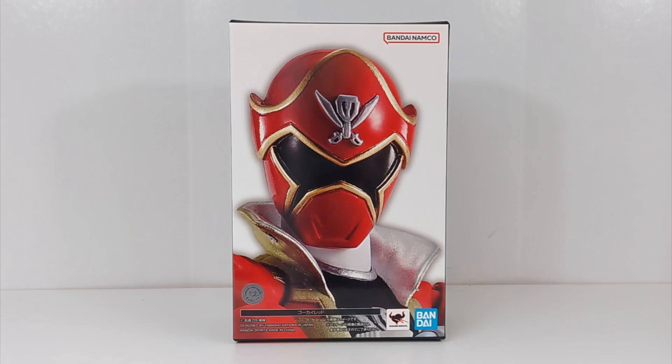But yeah, I had to — I mean, how could I not? It's absolutely gorgeous. It was pricey of course. It was available on Amazon US for a period of time, which I will be leaving an affiliate link to if that ever comes back. But I got mine from HLJ.